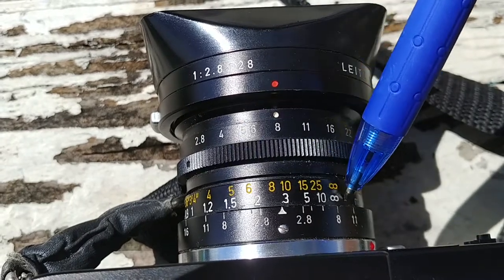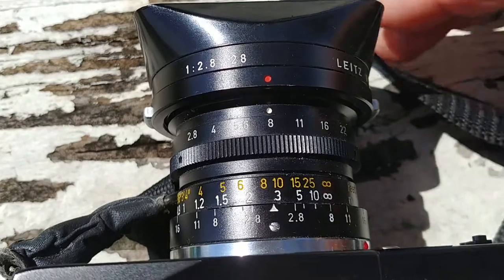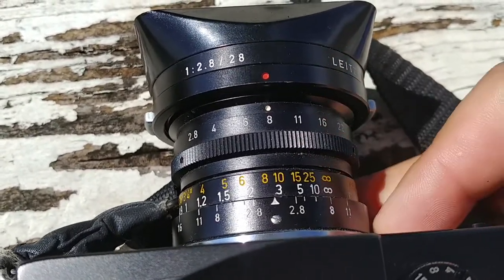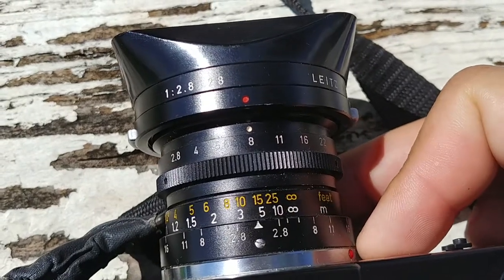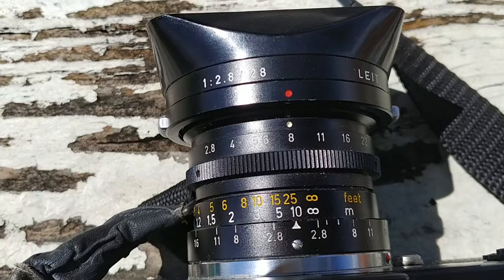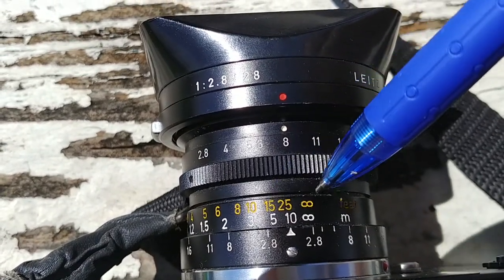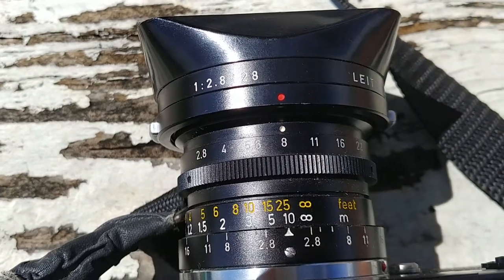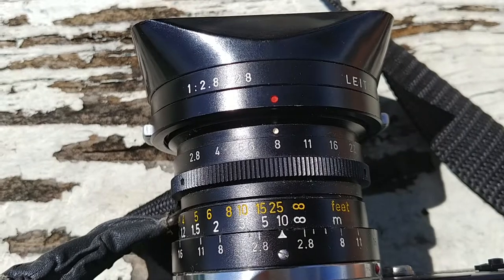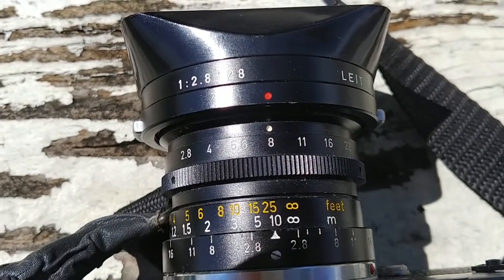This whole range will be in focus. So if you were at a really wide aperture like f2 or f2.8 and you were set to about here, everything from about 15 feet to infinity would be in focus. So as long as your subject is within 15 feet or further away, it'll be in focus.